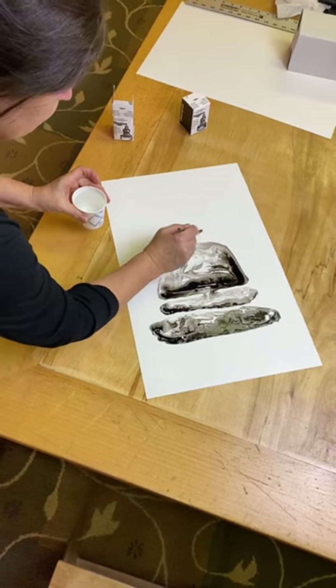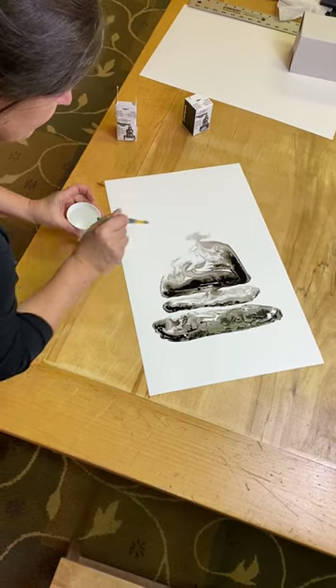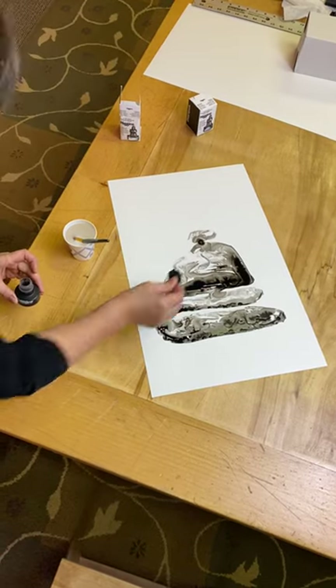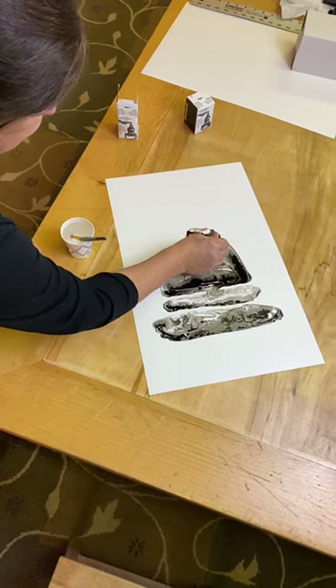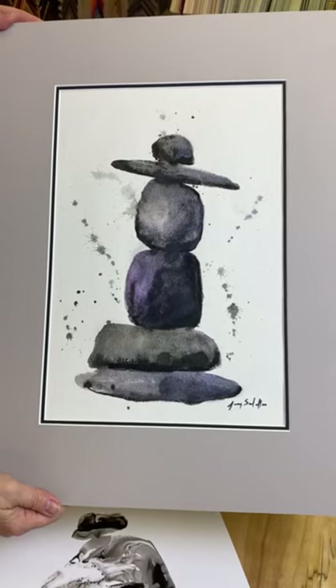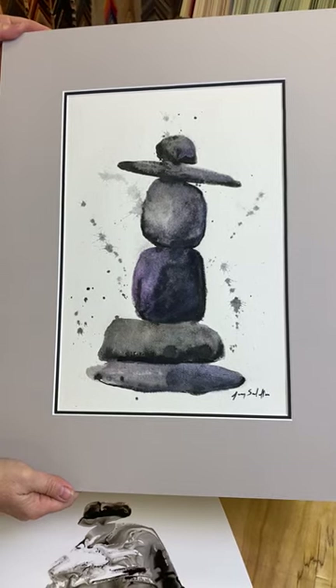I'm just going to top it with one more little cairn on top. Watch how the water just takes the ink and it moves and travels around — wherever there's water the ink will flow. And that's how I create my rock cairns.